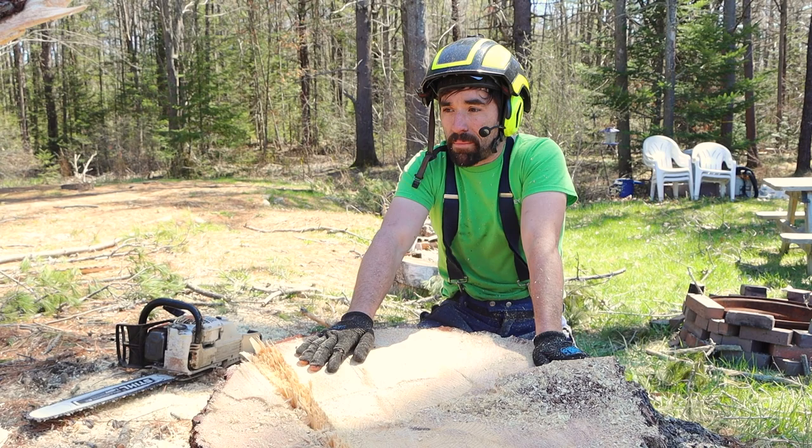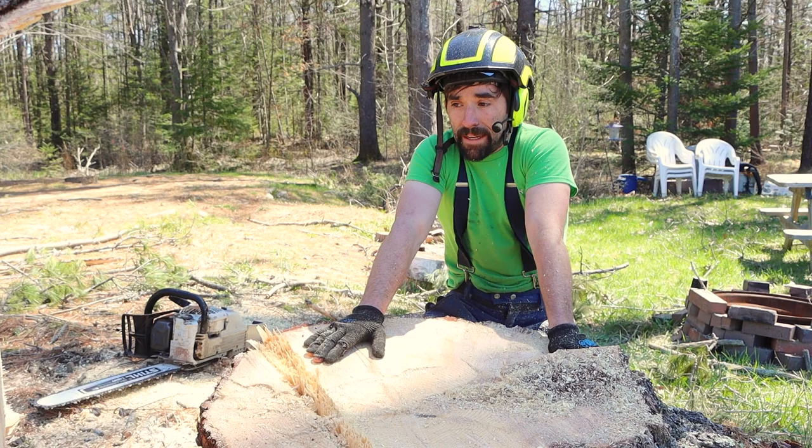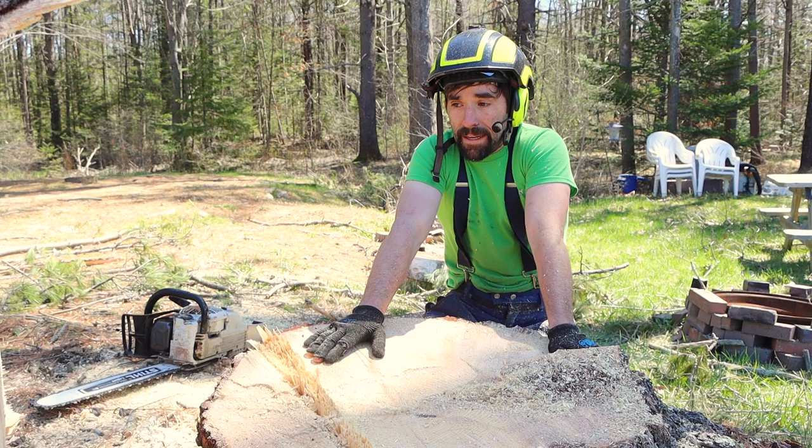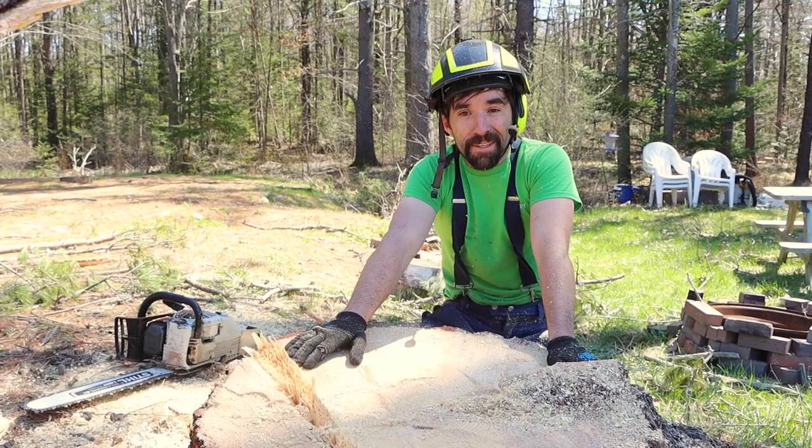If you guys have any questions, leave them below — we'll try our best to answer them or answer them in a video. Like and subscribe, and hopefully this helps and allows you to tackle some big trees that are relatively in your skill level. We'd love it if you shared — there are plenty of trees for all the tree guys to cut, because they just keep growing.